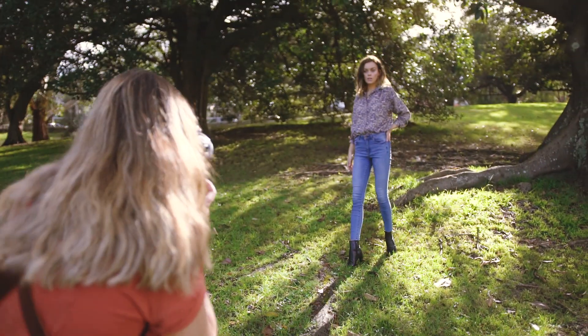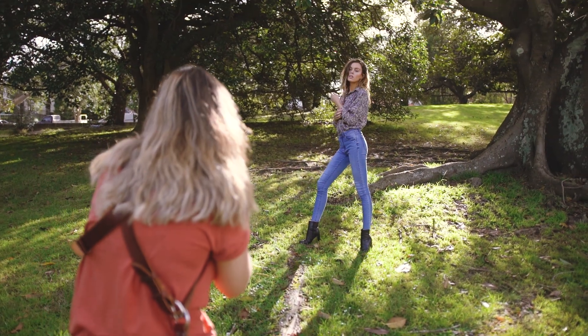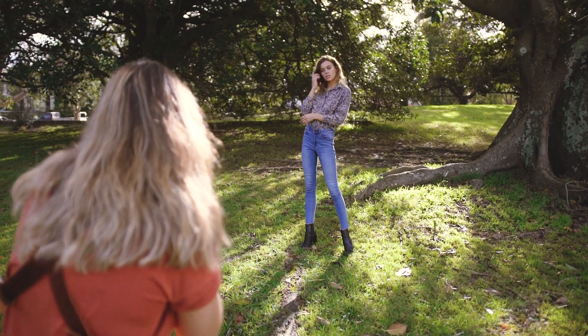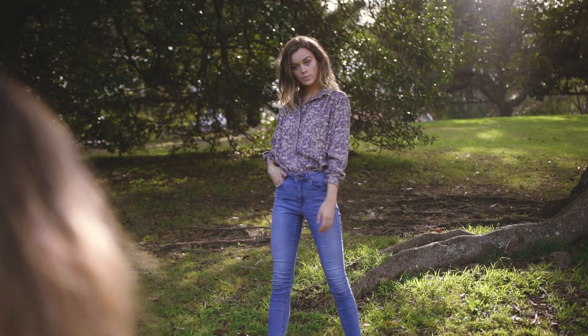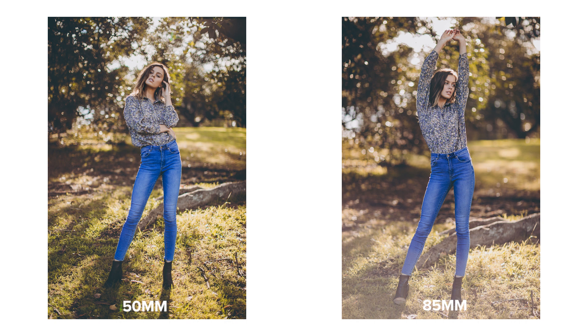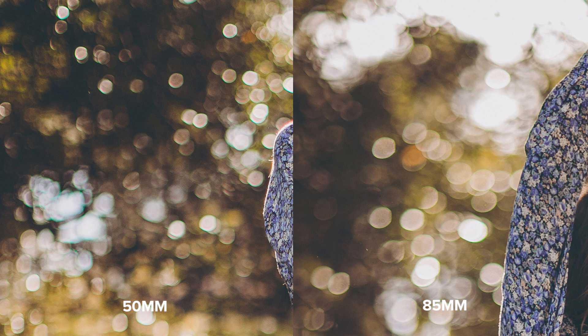The 50mm seems to be struggling a little bit more to focus with a very busy background in these full body shots. I love how the 85mm makes your subject stand out — in the 50mm shot, Madeline is a little bit lost against all the details. Here's also a 100% zoom on the bokeh so we can see the size difference, while I was standing in the same spot shooting at f1.2.